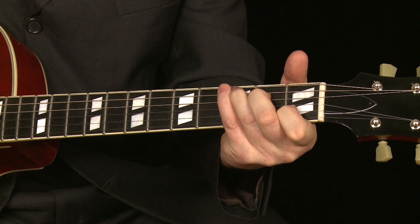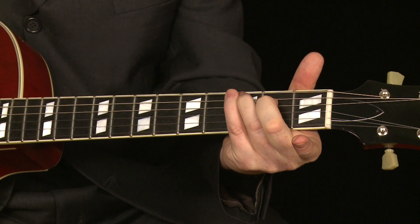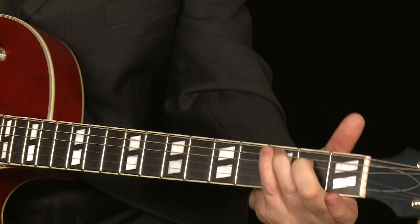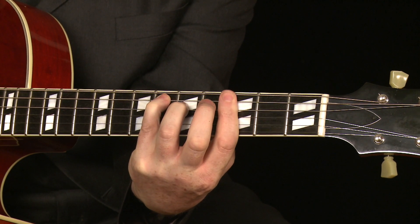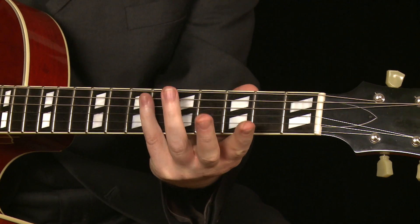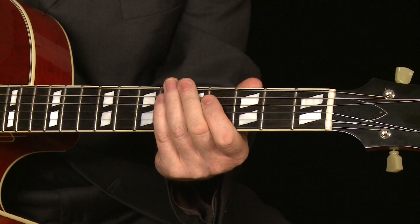In future lessons we're going to talk more about these more complex chords, but that's where we're going to leave it today. All you need to remember is that you take that regular C chord, take your index finger off, and it becomes a C major 7th — and you can use that as a barre chord in any key. All you need to remember is the root note is your little finger. So have fun with that and I'll see you at the next lesson. Bye for now.